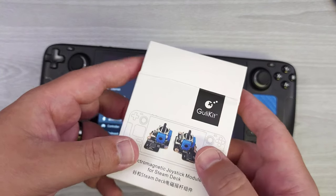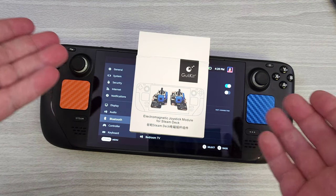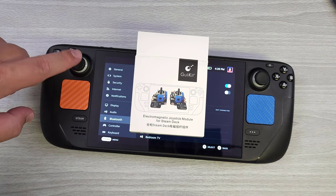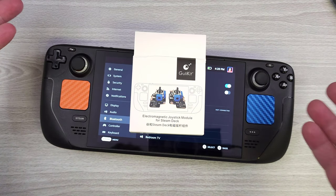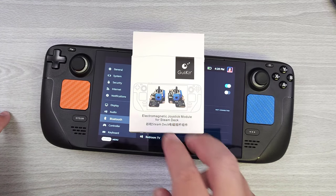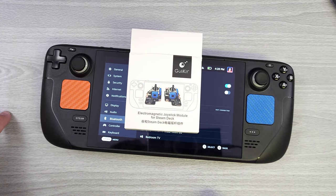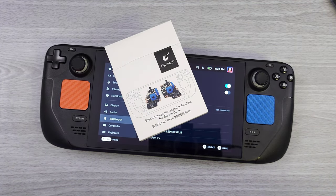That's pretty much it — that is my look at GillyKit's hall sensor analog sticks. They work great. I messed up on the solder job on one side, so I have to repair that, but it's working on the other. Technically, I care about it more on the right side anyway. That's my look at GillyKit's hall sensor analog stick replacements. As always guys, thank you for your time, and thanks for watching.